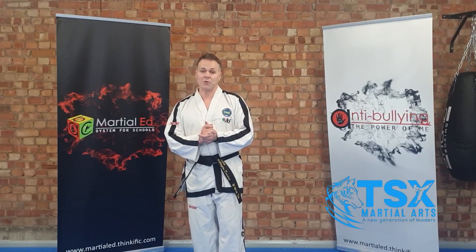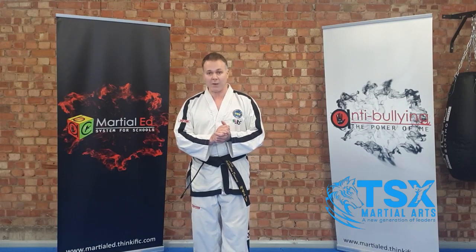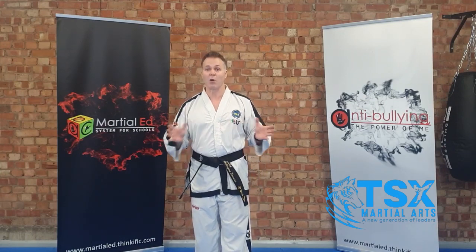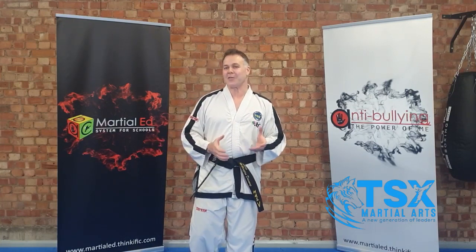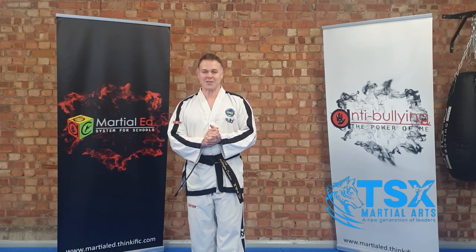We'll also point you to our YouTube channel, which is basically a replica of our online martial arts app. However, we can't put as much content on YouTube as we can on the app, so it's most important to have both — the app is really important. So that's enough from me for now. I'll let the video carry on and introduce you to some of our instructors, and I look forward to seeing you soon.